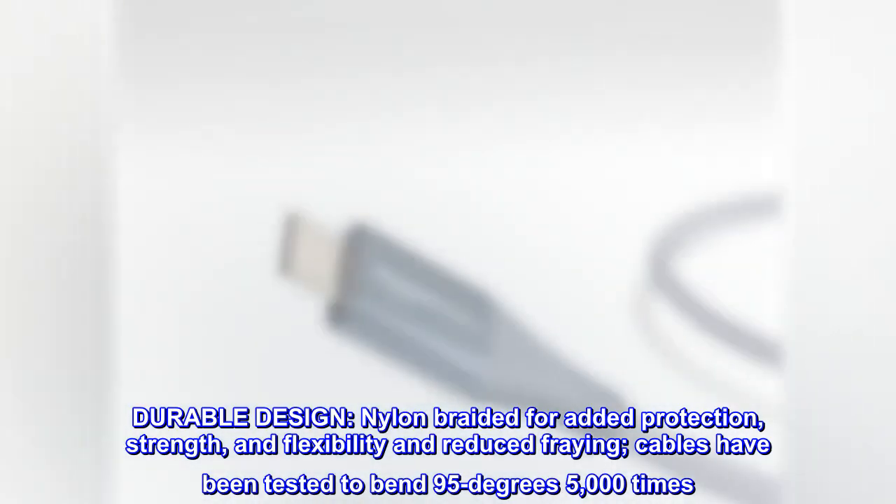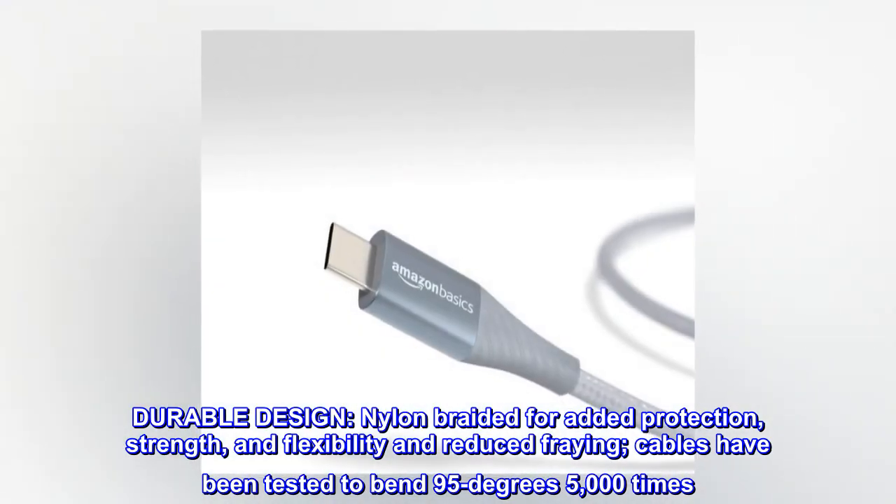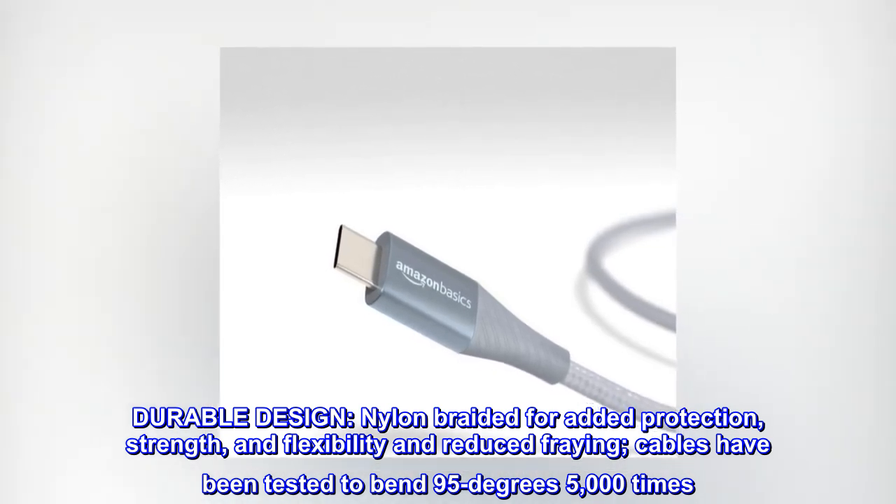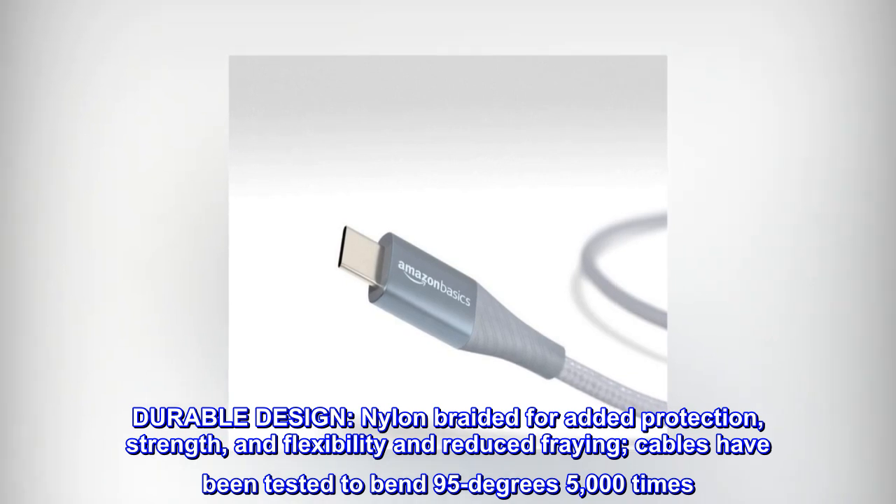Durable Design. Nylon braided for added protection, strength, and flexibility, and reduced fraying. Cables have been tested to bend 95 degrees 5,000 times.